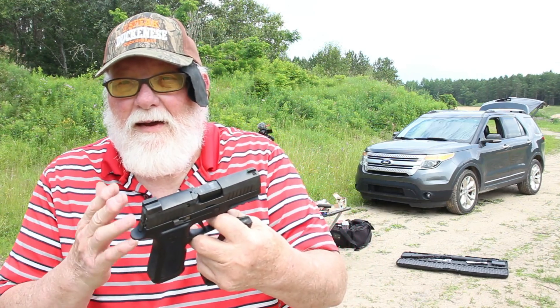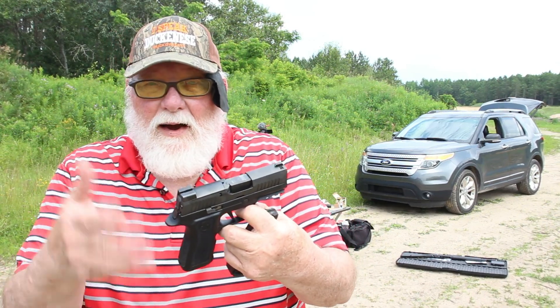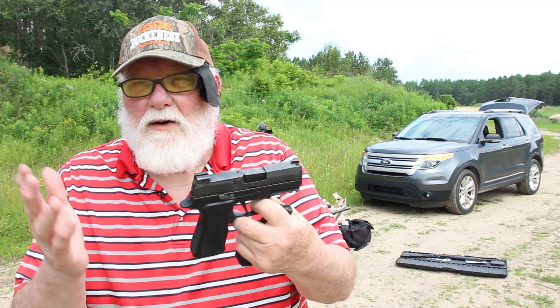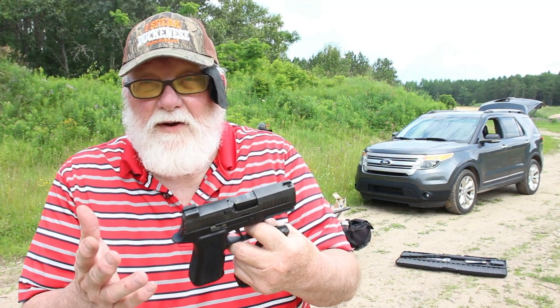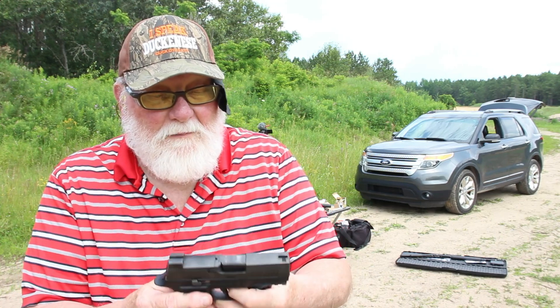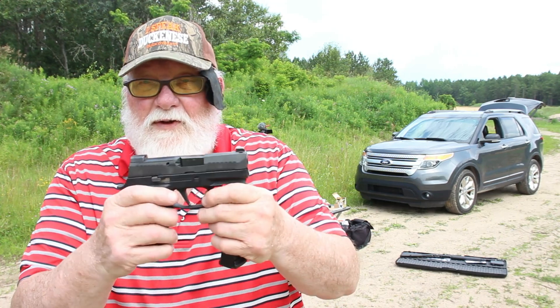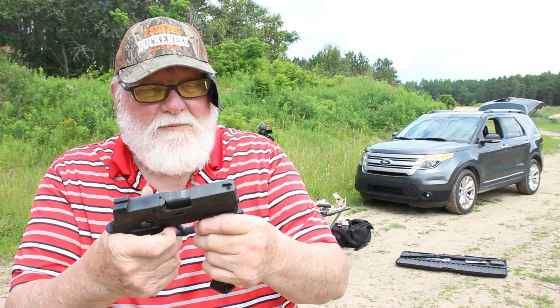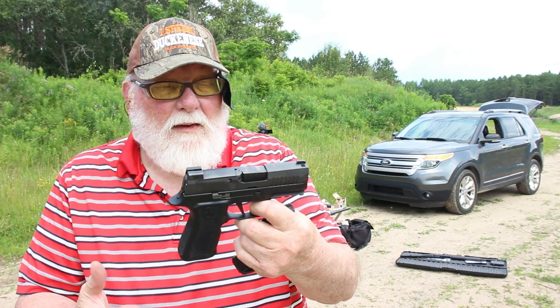We've got with us today the Sig P320 X Compact. I've been taking some shots with it — I think I only missed one out of 20 or something like that. So it definitely does a job, and it definitely feels nice. It's a mid-sized compact.